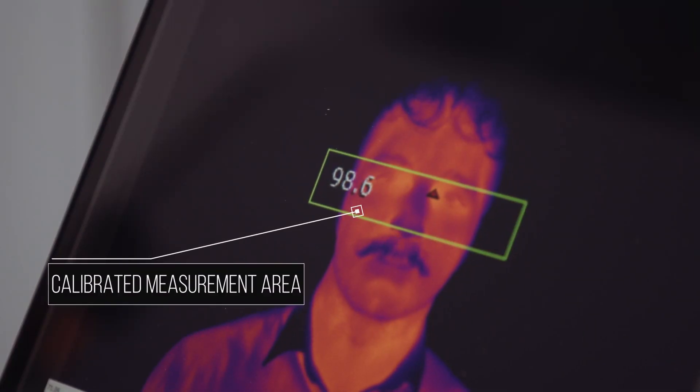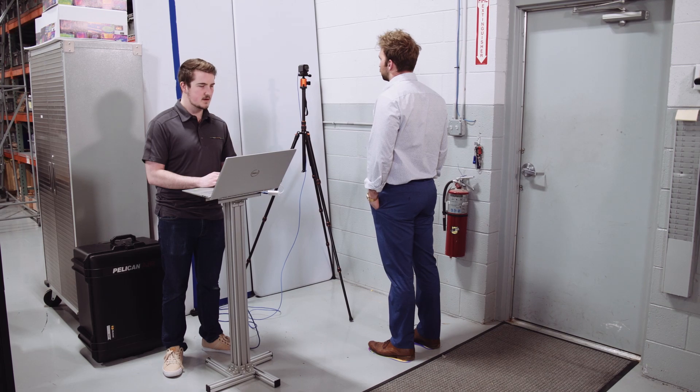This unit does not test for COVID-19, but for a fever, which is a strong indicator of a wide array of viral infections.